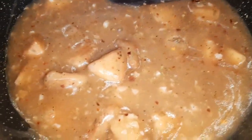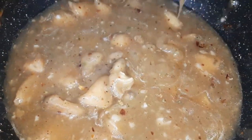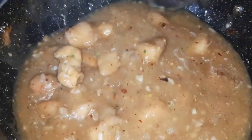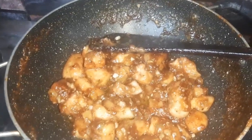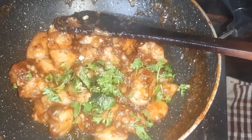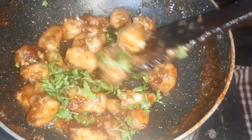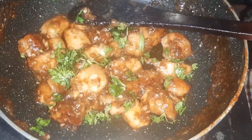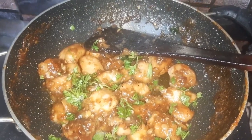If you want it in a gravy form, this is the correct consistency. But if you want to make it dry, you will have to cook it for a little bit longer. Here is the garlic chicken ready — we will garnish it with a little fresh coriander leaves and turn off the flame. Now we will transfer it to the serving plate.